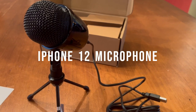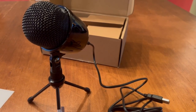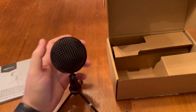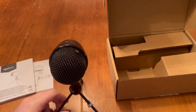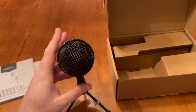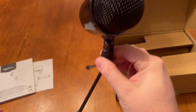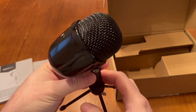Test, test, one two three — I think the difference speaks for itself. Setup was really easy; it was just plug and play on my Windows 11 PC, and what you hear right now is with no adjustments made.